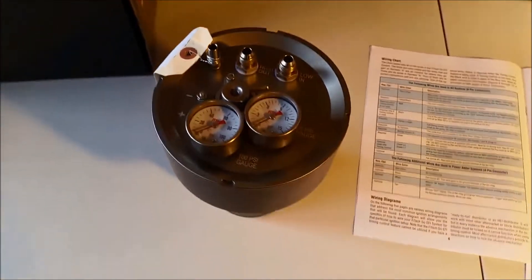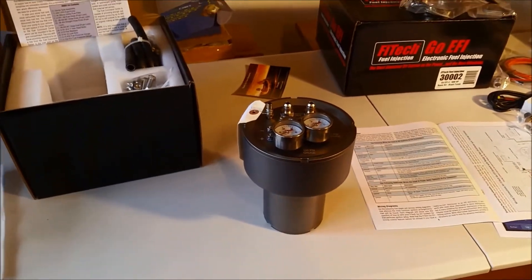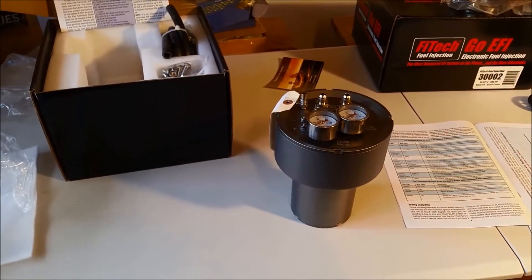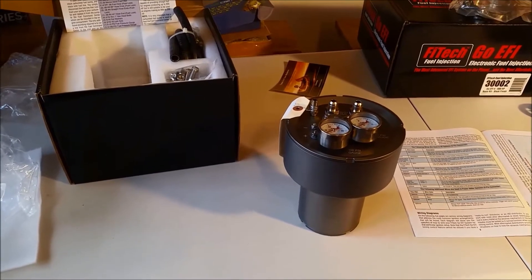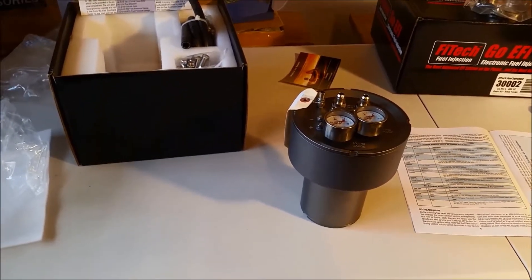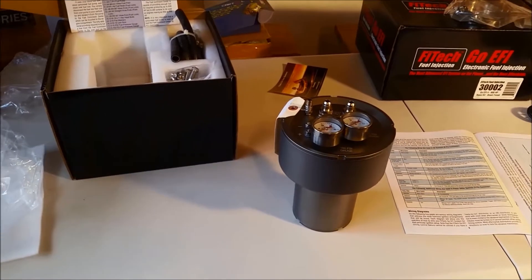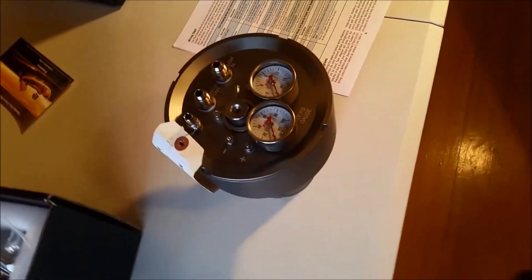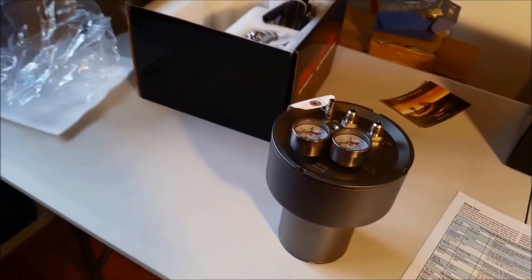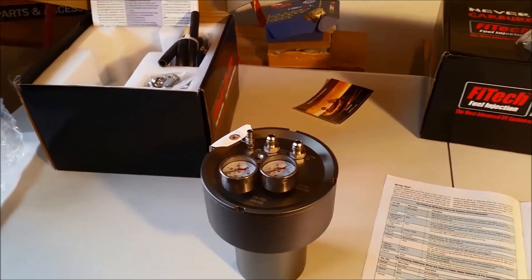This is a great little solution because it means you don't have to go to all the trouble of putting an in-tank pump in your older car, or putting a return line in with an external high pressure pump, which creates its own problems. Those approaches would work quite well, but this is a quicker and more ingenious way to get around the associated problems. This is the kit from FITEC.